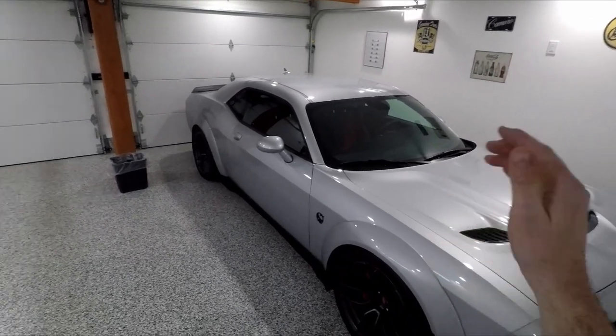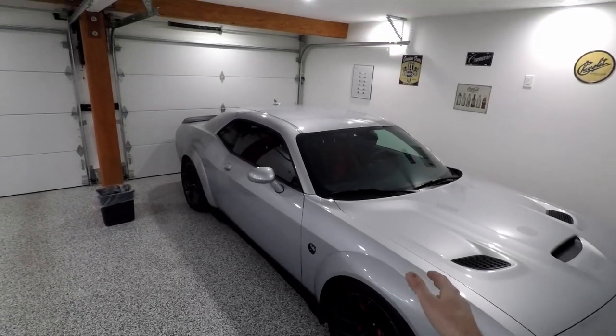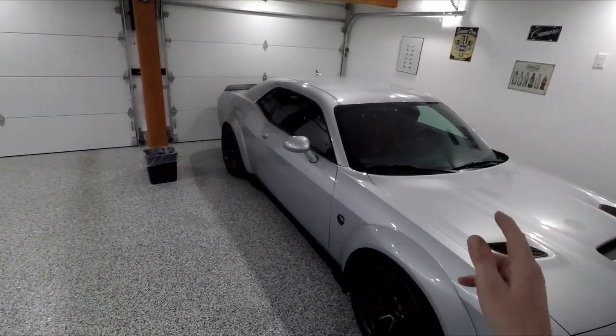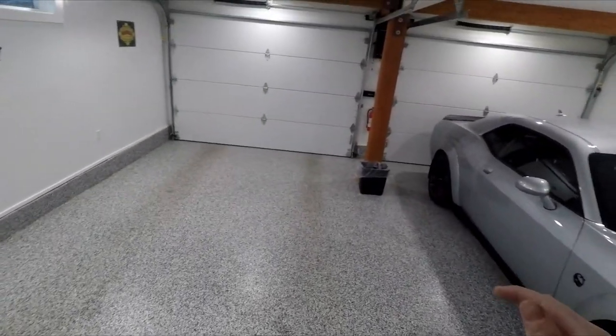The 8-speed tranny, the power delivery — this car does a lot more than what it looks like it should on paper. It punches way above its weight class. Anyhow, you've got to get yourself a lift and I'm very fortunate to have one.